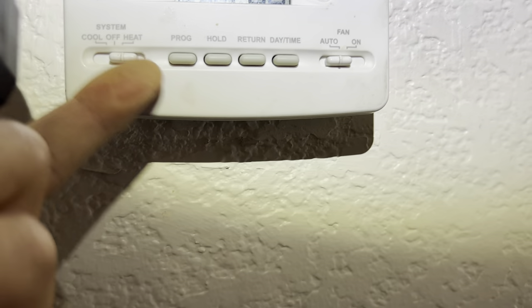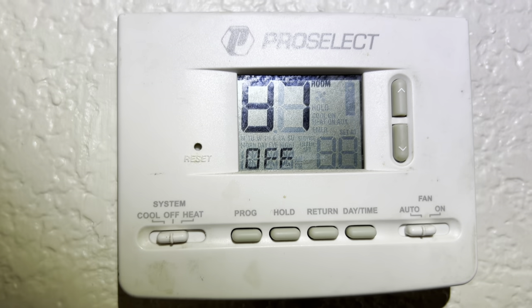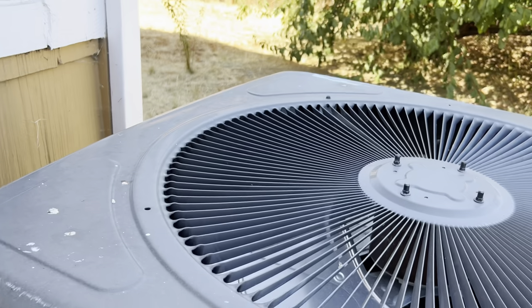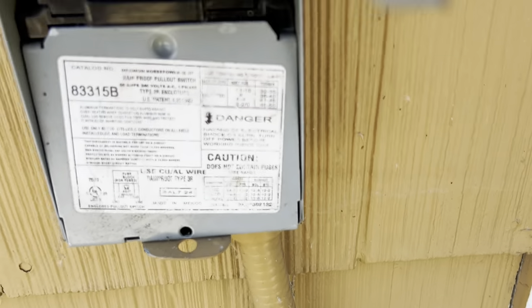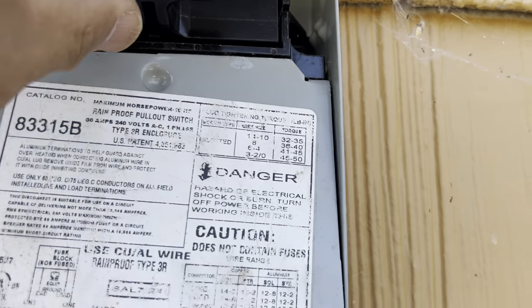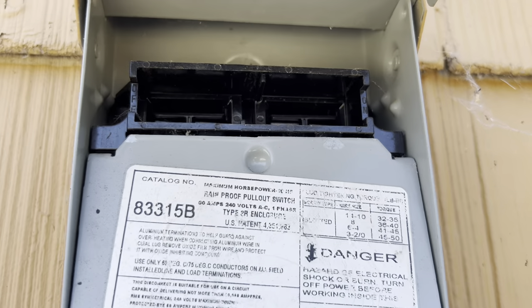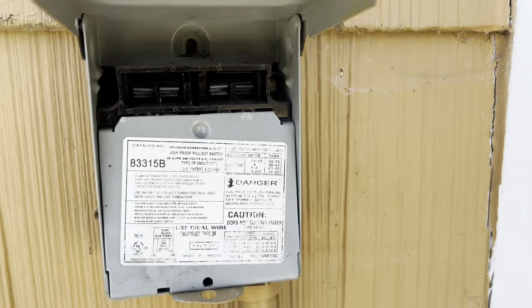Let me find out what the problem is. Start by turning off the thermostat. The first thing to do is to disconnect the power at the switch box to ensure safety. Unplug the connector from the switch box and place it on top of the switch box.